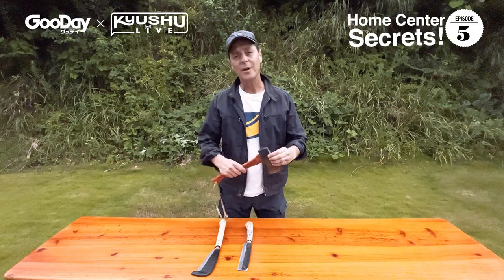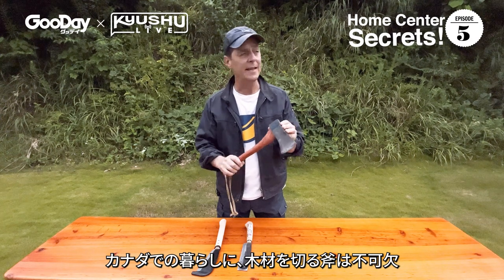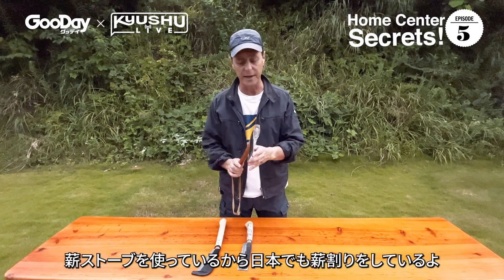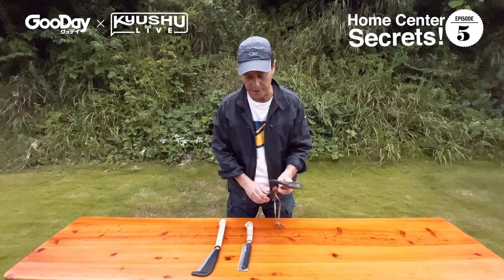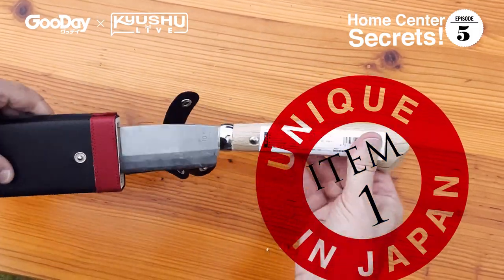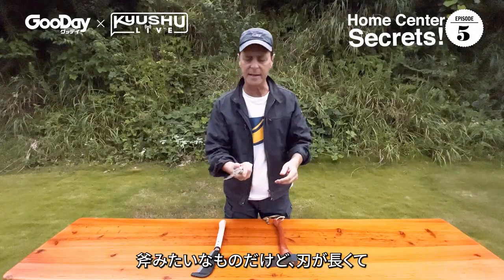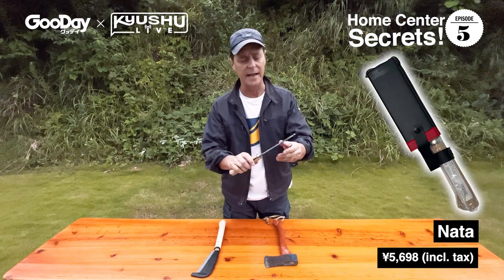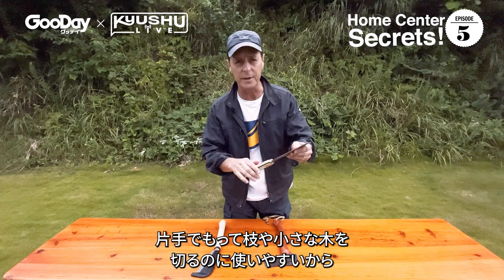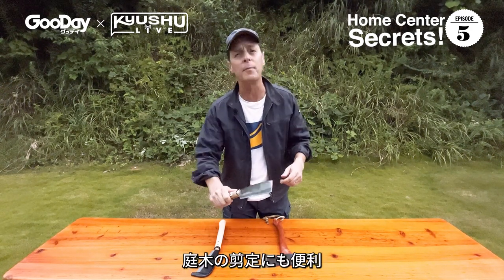Growing up in Canada, we used a hatchet to chop wood and to make kindling. Here in Japan, I use a wood-burning stove to heat my home in the winter, so I still chop wood. But I discovered the Japanese Nata — it's like a hatchet but with a longer blade. It's more agile and good for chopping small wood. But where it really shines is when you're out in the garden cutting small limbs.